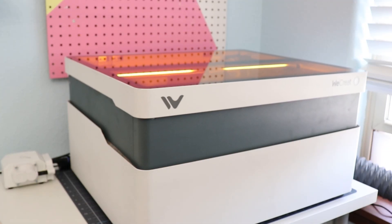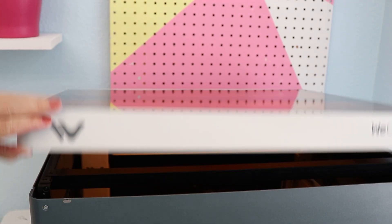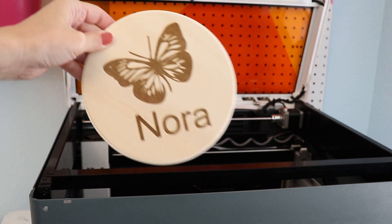Today, we are looking at three lasers. These machines are not all exactly the same, but if you are in the market, these have probably been advertised to you and you've probably heard chatter about them. It can be difficult to know which machine is right for the projects you want to create, so that's what we're going to do today — break it down so you can make an informed decision. One of the lasers we're talking about today is the WeCreate Vision. Stick around to the end to learn about the Vision and see some of the features that you won't find in any other laser.